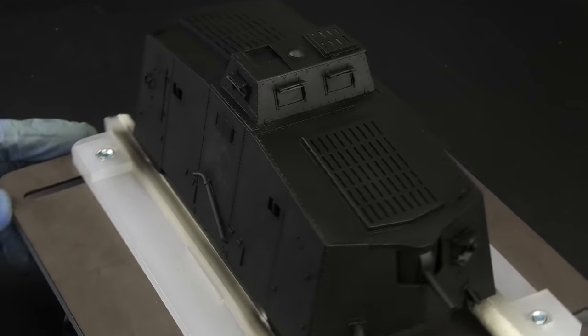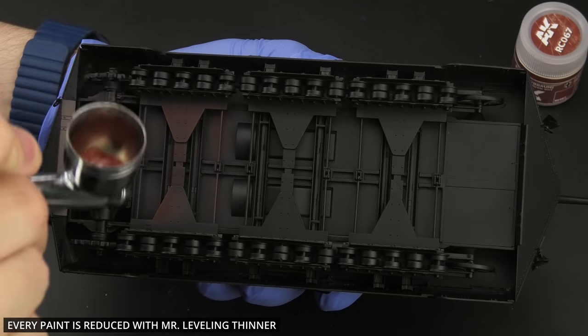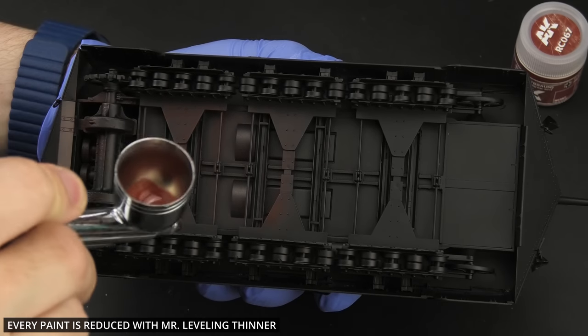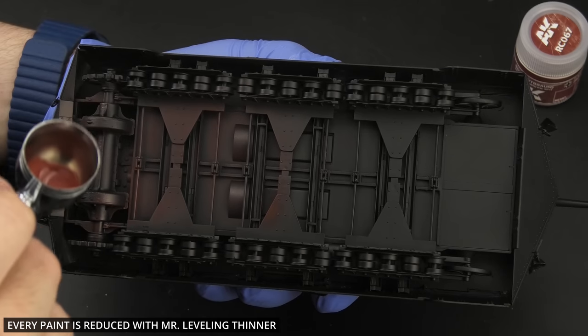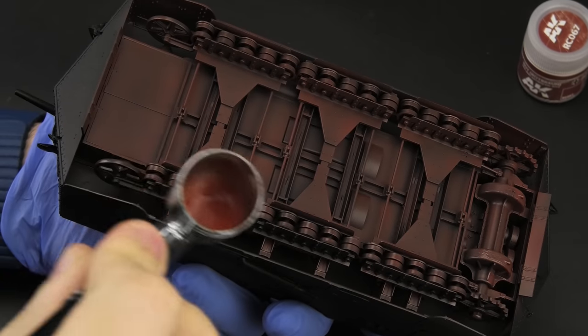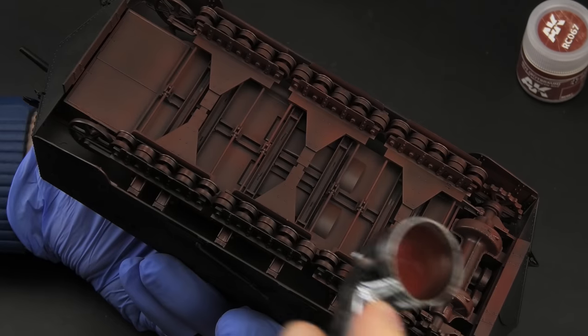It's a box on tracks, there won't be many shadows, but anyway… I started by spraying the lower hull and running gear with a reddish-brown color. Because some of this area is gonna be visible in the diorama, I couldn't leave it black, and an oxide red primer color seemed a logical solution here.